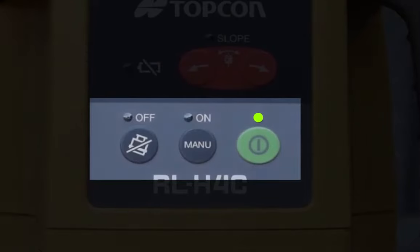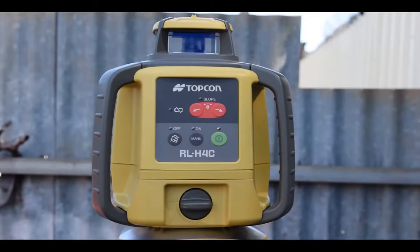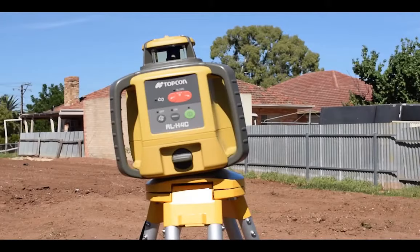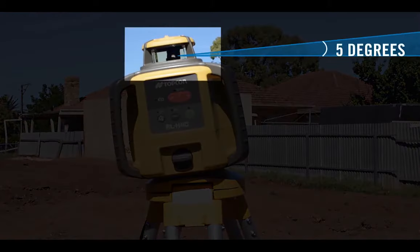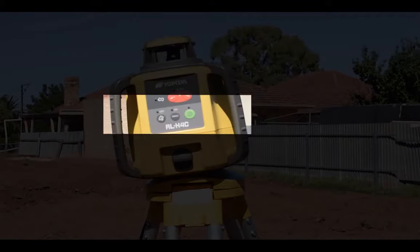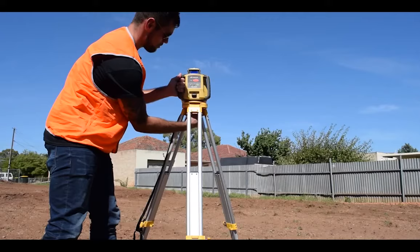The RL-H4C will then emit a red rotating beam. You will not be able to see the beam in daylight — you need a laser receiver to detect it. If the RL-H4C is out of its plus or minus five degree self-levelling range, all LED lights will flash consecutively to indicate the laser cannot self-level.